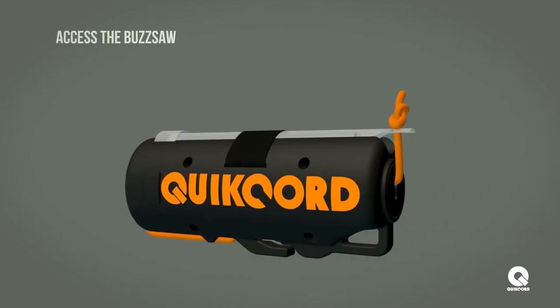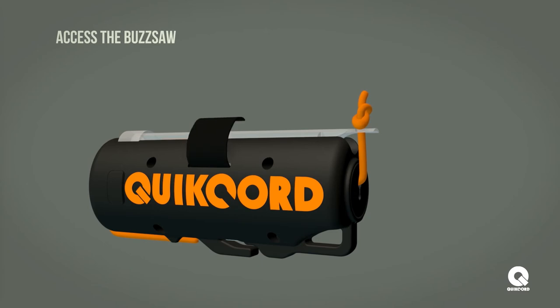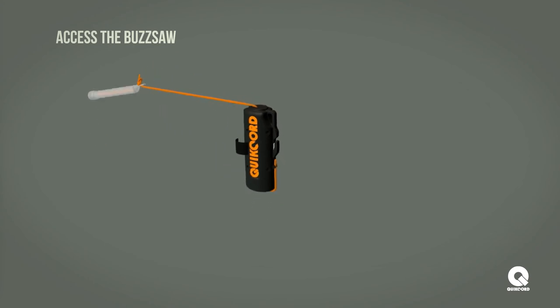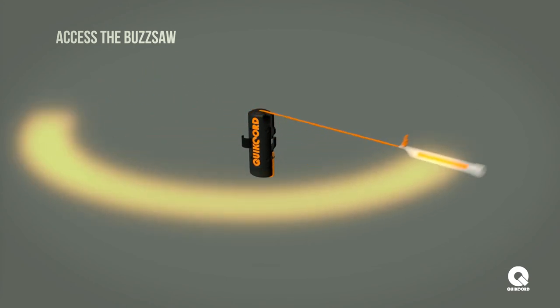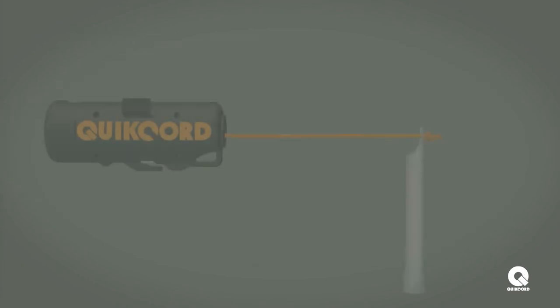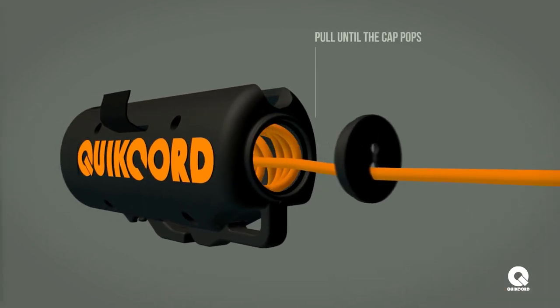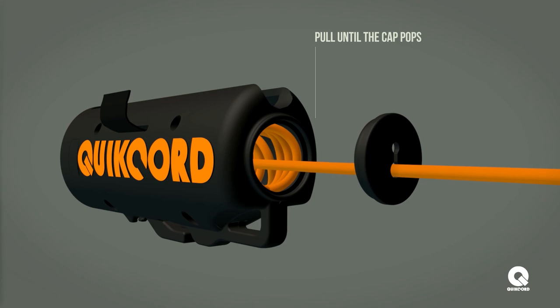To access the buzzsaw or emergency light, release the velcro strap and pull the snap light from the side of the housing. Crack the snap light and pull the cord a few feet out and spin above your head. If the full length of the buzzsaw does not deploy, pull harder and the plug will pop open, allowing more paracord to flow through freely.